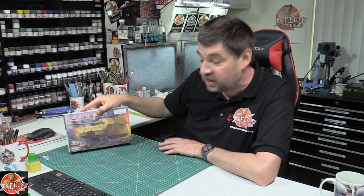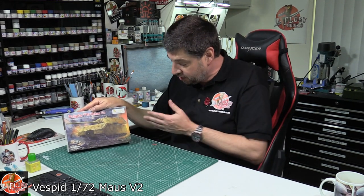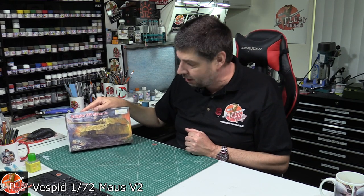Hello and welcome to Flory Models Kit View Time. Today we've got Best Bids first released — this is the Mouse version 2 in 1:72 scale. Very much an iconic sort of what-if tank. Gets a lot of mileage, but obviously because of the size of it, it's 72nd scale, probably about right.